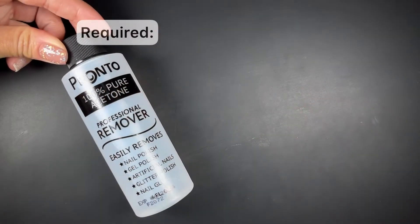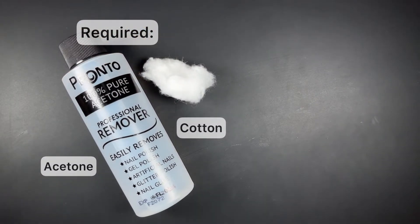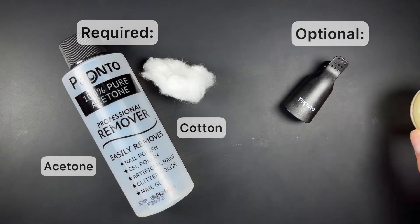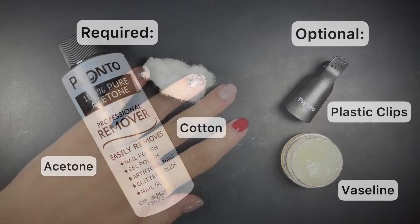The first two items are required and they are acetone and cotton. For this video we're going to be using cotton balls but you can also use cotton pads. The next two items are optional — even though they're not required they do help make things easier, but it's also okay if you don't have them.